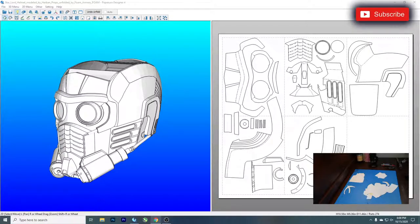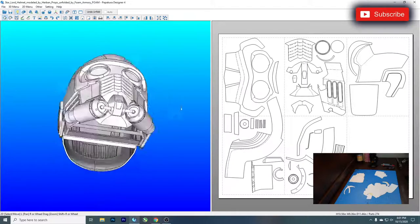For those of you viewers tuning in for the first time, what we have here is our Star-Lord model, generously provided to us by the good folks over at Urban Props — that's 'urban' spelt H-E-R-B, Urban Props. This is actually perhaps the most detailed pep helmet version of Star-Lord's mask that I have seen, and we have created some very beautiful templates for it.